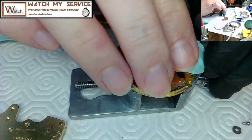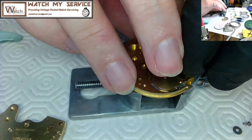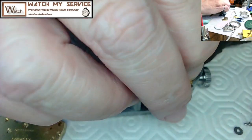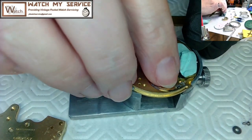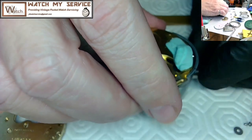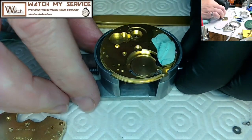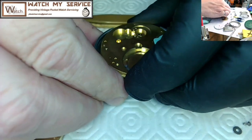I've put in the stem work and placed some rodico on top to hold it in place while I look at the other side — at this point in reassembly I didn't want these parts falling out again. I just flip the plate around. Rodico is a watchmaker's best friend; you could probably use it for other things too, but it's really good for watchmaking.